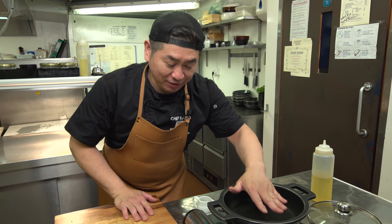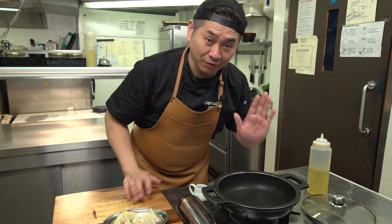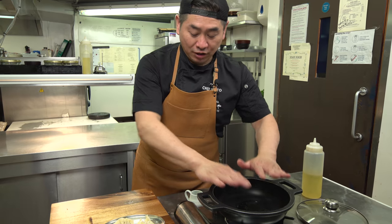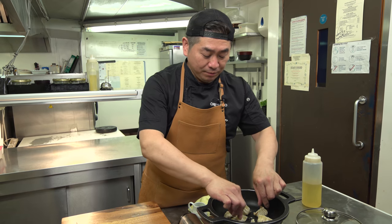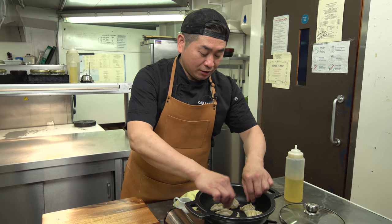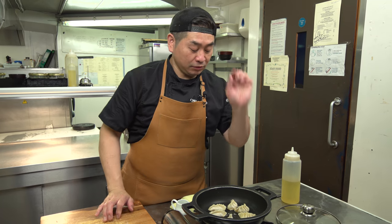Next, cooking the gyoza. Ready — preheat the pan with a little bit strong heat first. Nice preheating is very important. Let's start — first, a little bit of vegetable oil. We're gonna cook the gyoza. Preheating is very important because the gyoza and pan won't stick. Keep moving for easy cooking. First, just oil and gyoza — grill the bottom first.